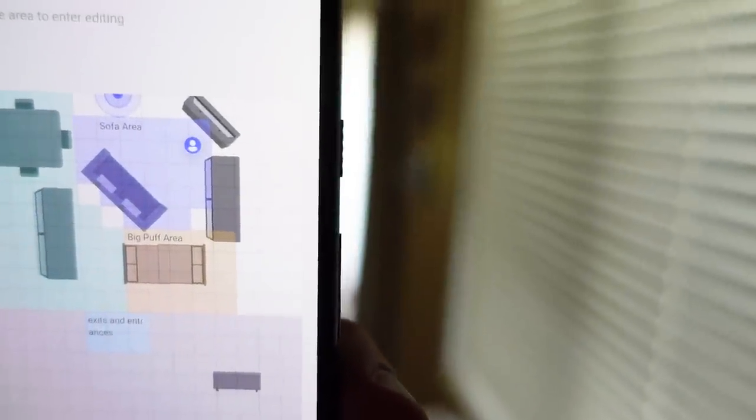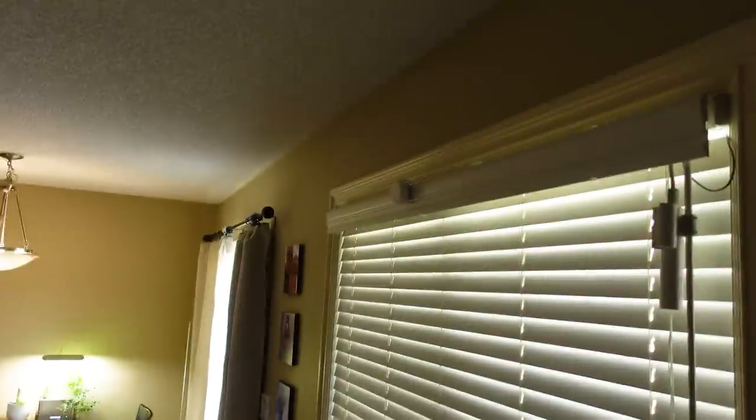I'm a decently sized guy — not tiny, not huge. Aqara's sensor detects me pretty much every time I come into the space, very easily. I put things on the lower settings and things seemed to be working great. Then I let my kid play with the sensor for a little bit and watched him move around the space — very different experience. It almost didn't detect him with the low settings I had initially set on the device.